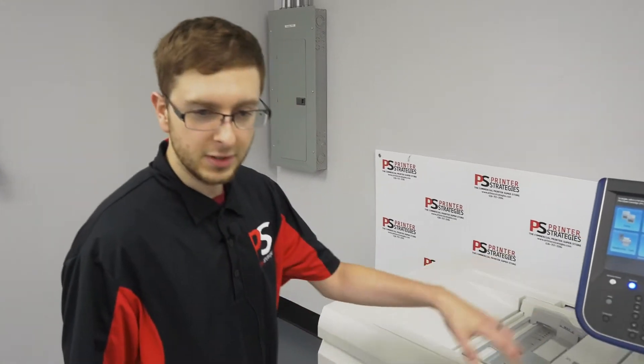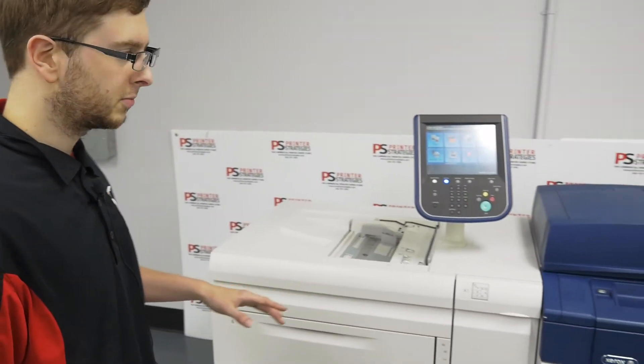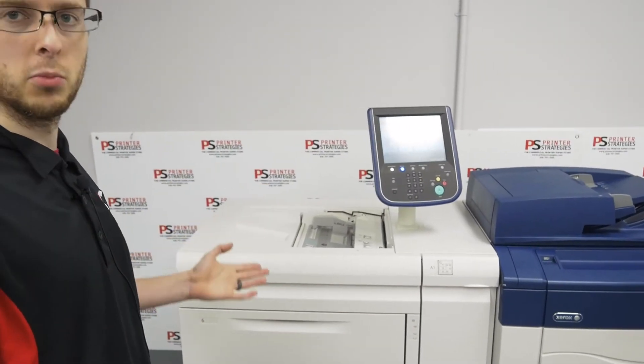Hello everyone, today we have a Xerox C70 to show you. The C70 series is very modular. They can come with any number of different servers.